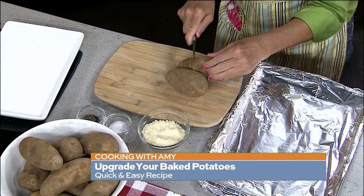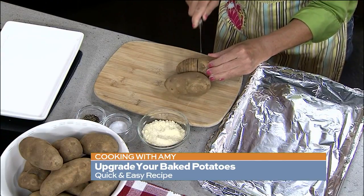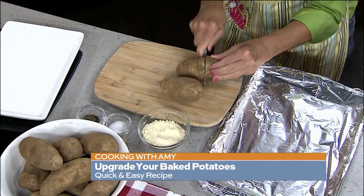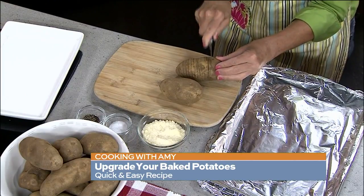You can also do these on the grill — you can bake them in the oven or do them on the grill. If I'm grilling, I like to keep it all outside. Grilling a steak, might as well keep the potato out there too. See how I'm just cutting almost all the way through, but not all the way.